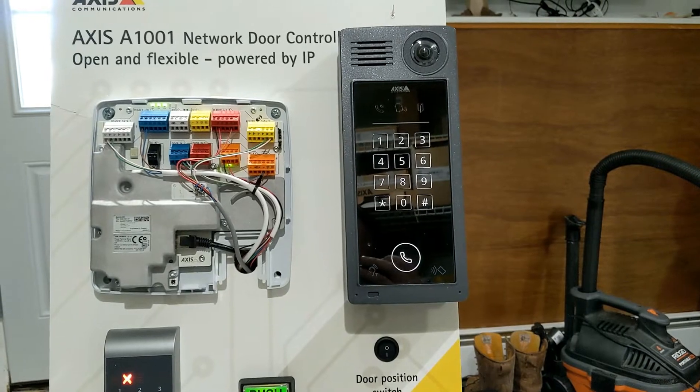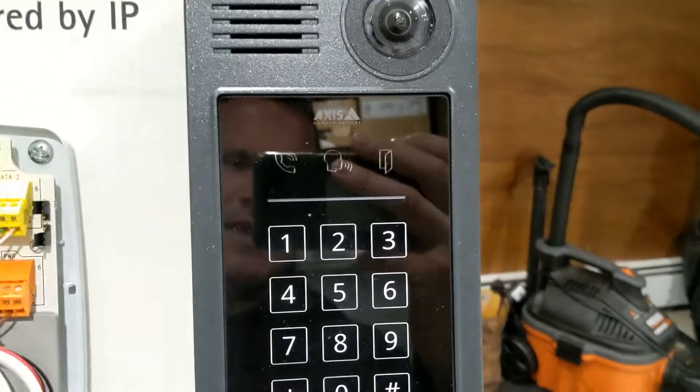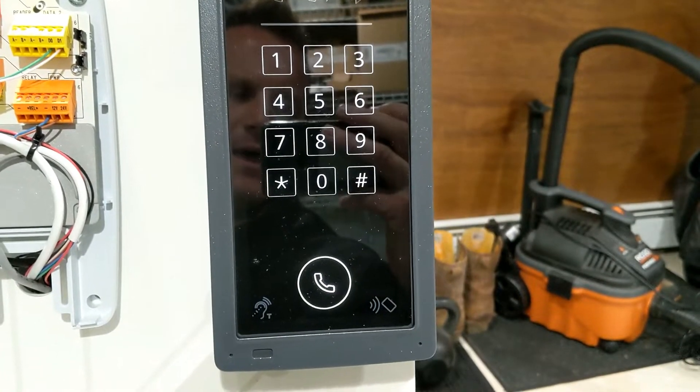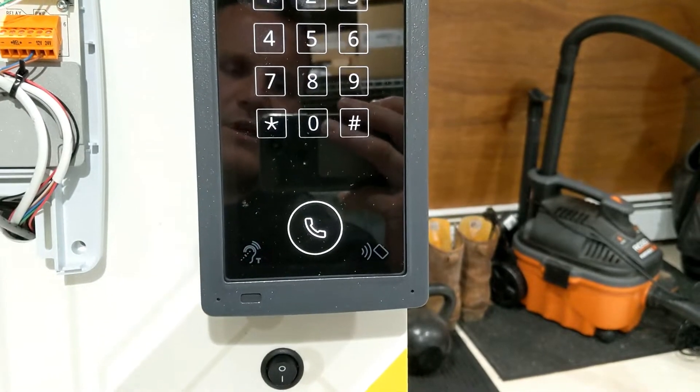This intercom has a 6 megapixel camera, 2-way audio capability, indication lights, an illuminated dial pad and call button, an induction loop, and a built-in card reader that's open format.